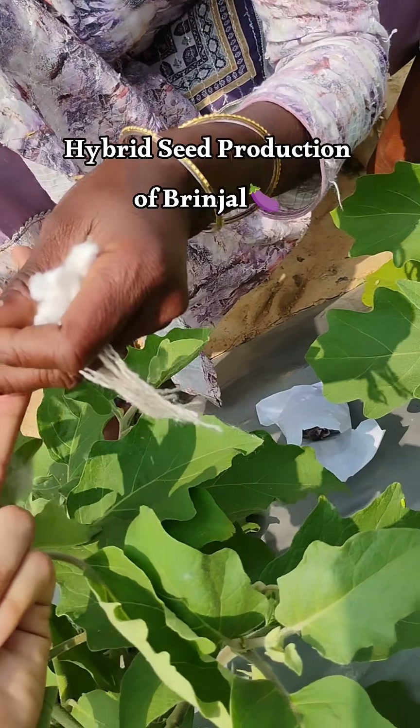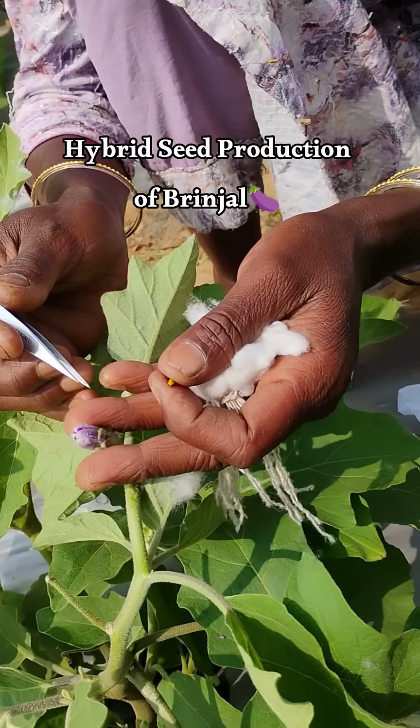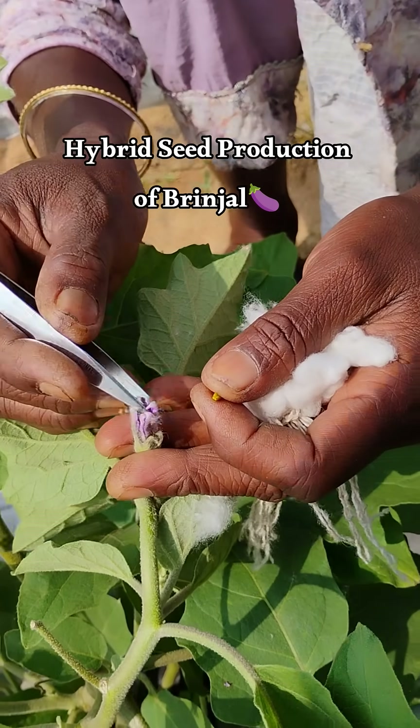Hi everyone, my name is Shilpa Shingo and currently I am pursuing my master's in vegetable science from ICRI Jharkhand. I am currently in my second year and my research work is ongoing.